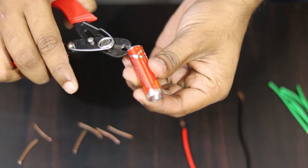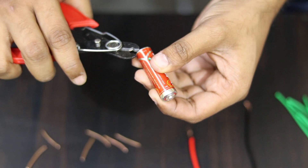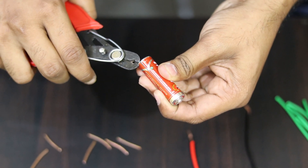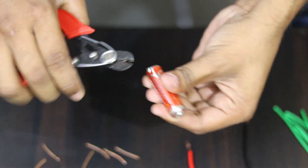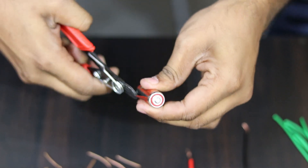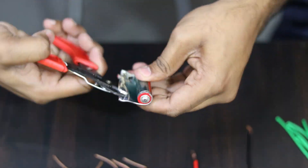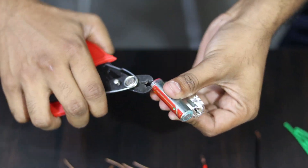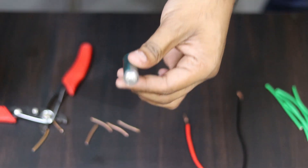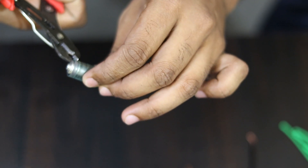You will be careful — be careful not to explode the battery. I will try to avoid blasting the battery. I will be careful. I will remove this plastic paper and I will remove this covering.